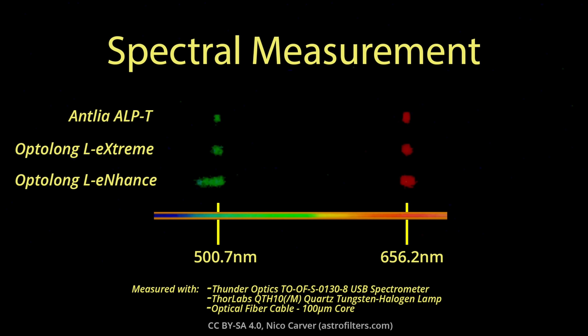Let's start with the spectral response of these filters. I measured each filter at home using a spectrometer and suitable lamp I put together for previous filter reviews. These are the actual measured spectra from my home setup. All three filters are pretty well centered on the emission lines as they should be, but the more expensive filters have the tighter band passes as advertised. The Antlia has 5 nanometer band passes, the L-Xtreme has 7 nanometer, and the L-Enhance has a 24 nanometer on the O3 line and a 10 nanometer pass on the H-alpha line.